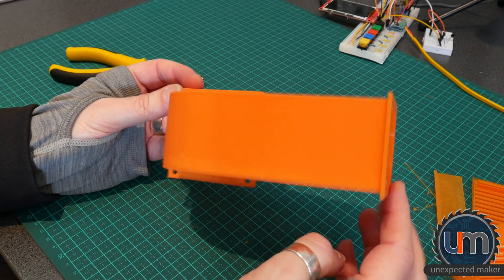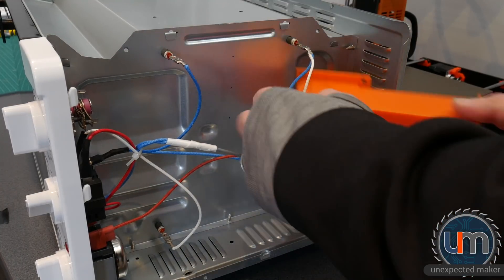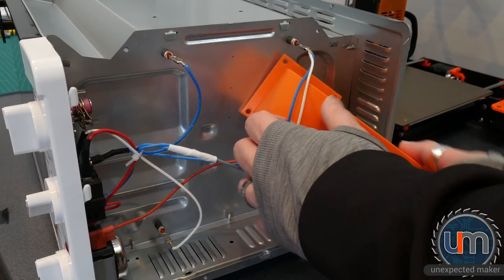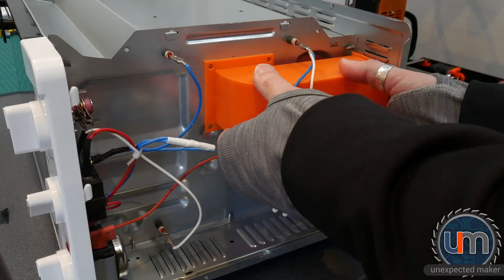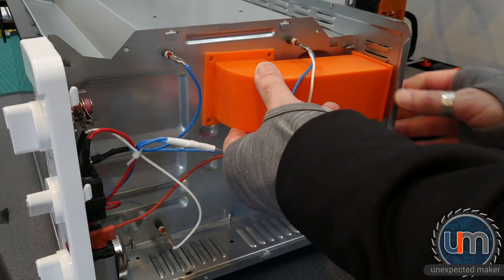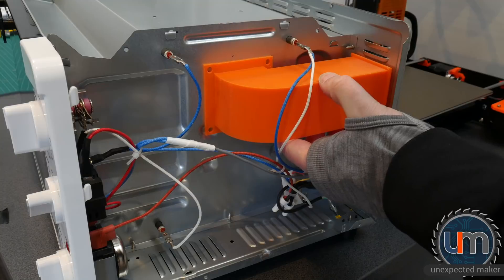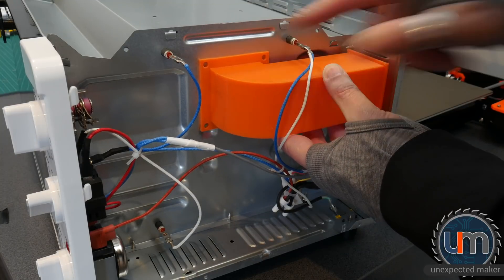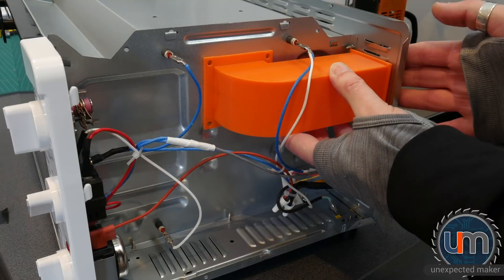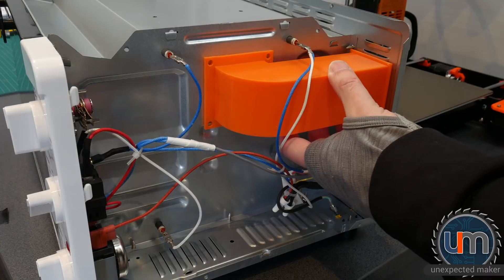I wonder if it's going to fit inside the oven - let's find out. Oh, look at that. That's exactly where it's supposed to go. It's going to sit on the side just here - see the little mark I've got there, the screw in about there. It sits on the back, fan on the side. Perfect fit.